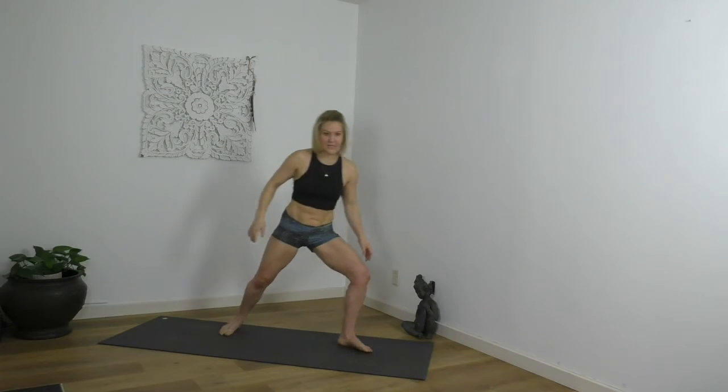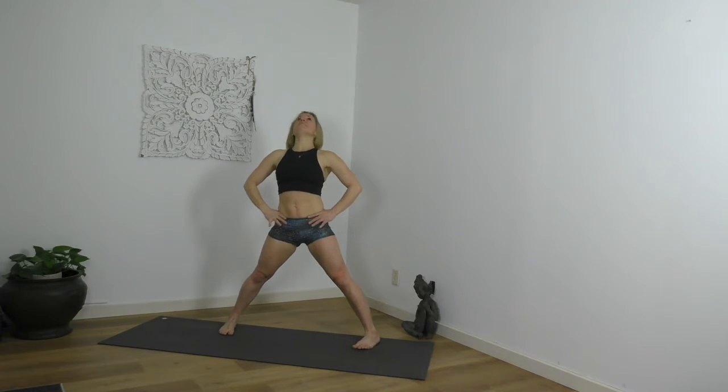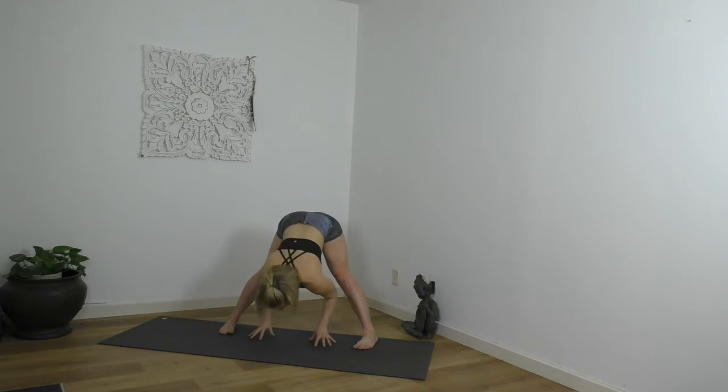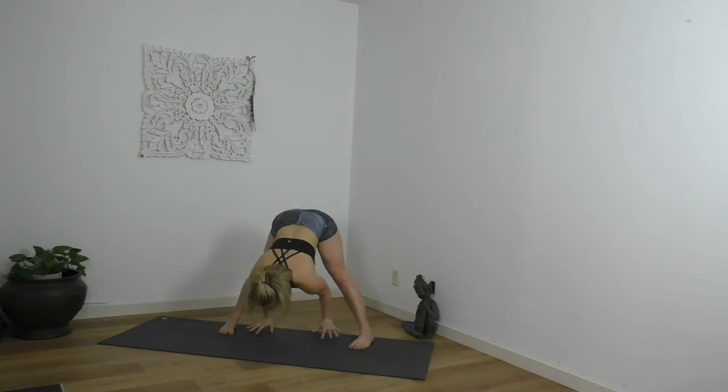A big inhale lifts you up. Parivrtta Parsvakonasana, other side. Hook the elbow deep. Hands to prayer, maybe they open, maybe it's a full extension. So our base is set — that's our sthira first. And then we start to look for space in the chest, in the revolution of our heart, our diaphragm, our shoulders.